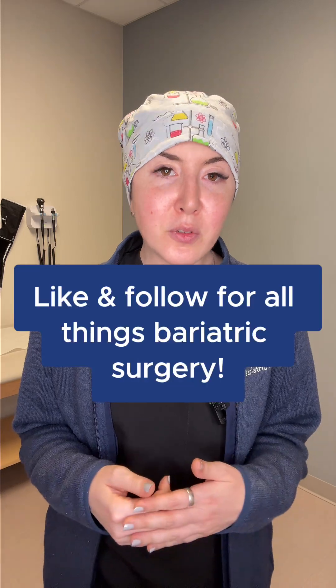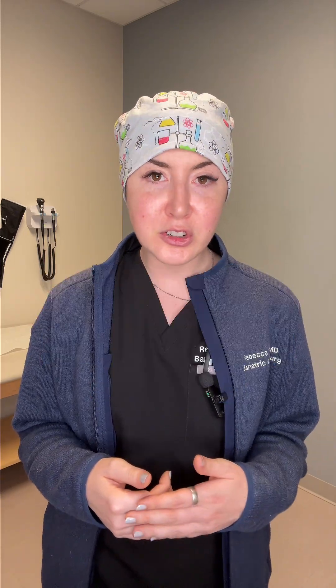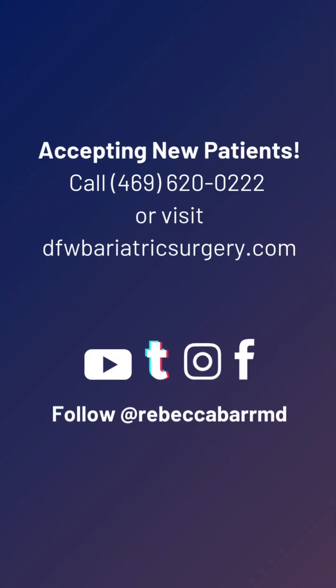So remember, bariatric surgery is about more than weight. It's about giving your body a chance to move again without pain. Whether that be lightening your load or protecting your joint replacement, it's a long-term investment in not just your health, but your joint health too. Remember to like and follow for all things bariatric surgery, and if you're looking for a surgeon in Dallas, Texas, you can see us at DFW Bariatric and General Surgery.